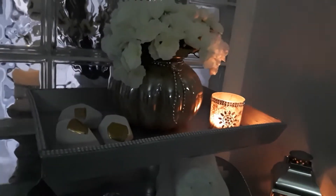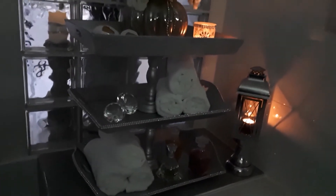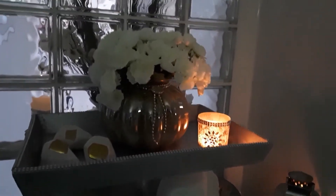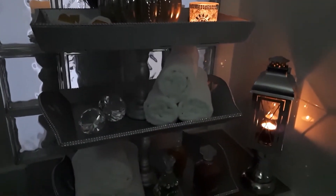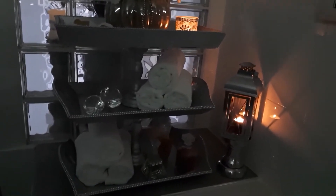This is what it looks like, and let me turn off the light so you can see the ambience at night. Oh, you guys — look at this, how pretty! I'm so excited how it turned out and I really cannot wait to run a hot bath and just relax. That is my three-tier stand display.